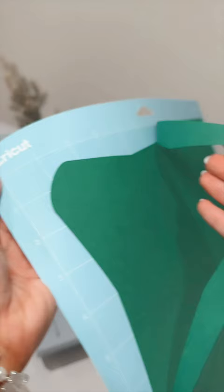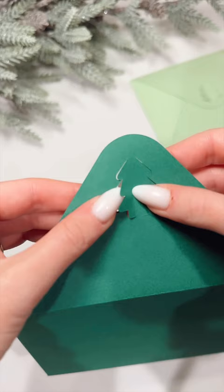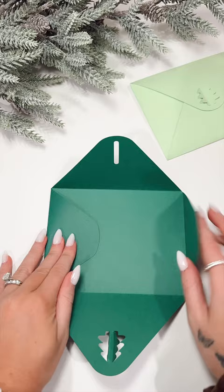Fold each area that was scored — I like to use my extra large scraper tool to help. Then fold in the Christmas tree. Now you can assemble the envelope. Push forward the Christmas tree so it peeks out of the envelope and you're all done.